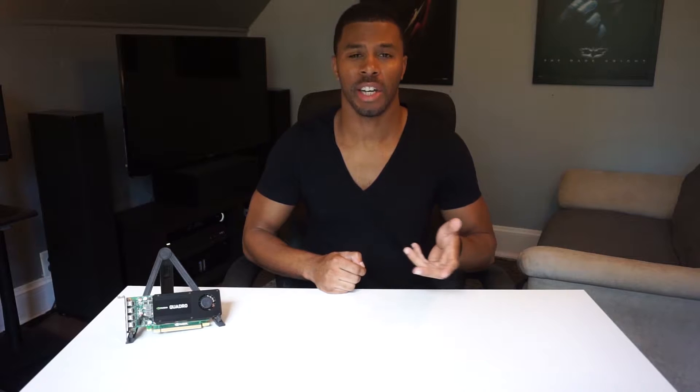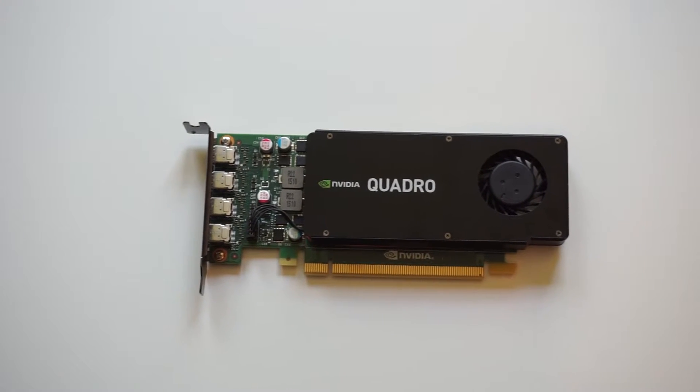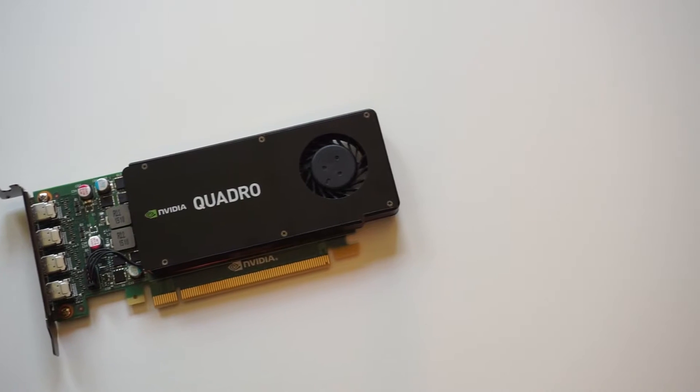If you checked out my video on my mini ITX build, you know that I like really small form factor PCs — not normal standard mini ITX that can handle a full-size GTX 980 or something like that. I like tiny, tiny systems that are small and silent. So for those form factors, you really can't fit full-size graphics cards. In steps cards like these — the Quadro K1200. This is a single slot, half-height graphics card, and it's the most powerful single slot half-height graphics card on the market.